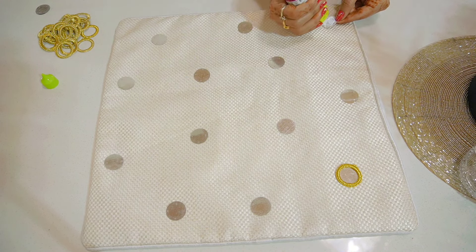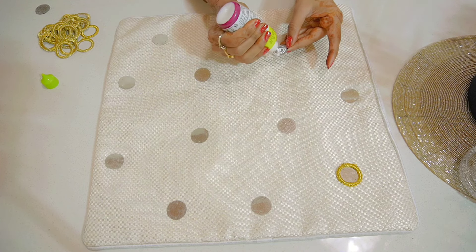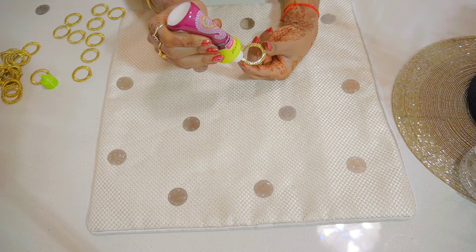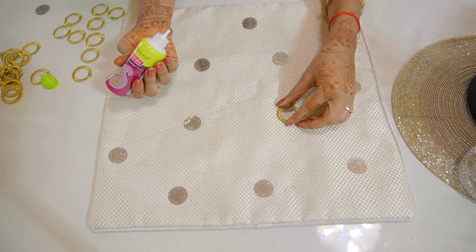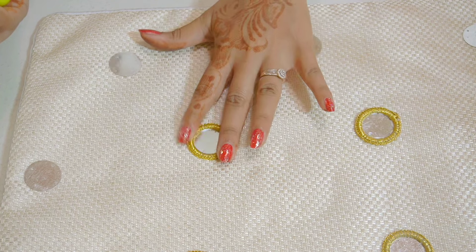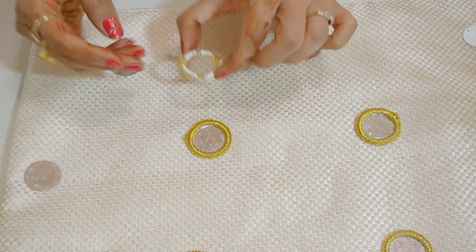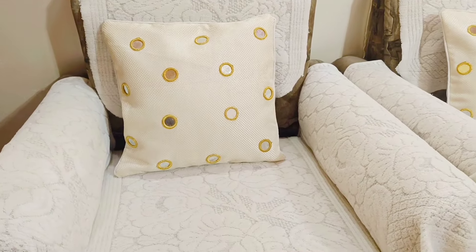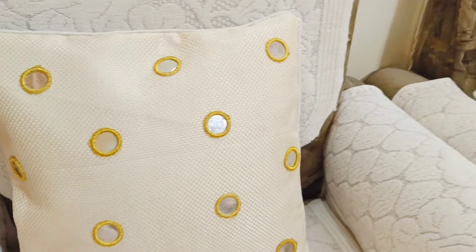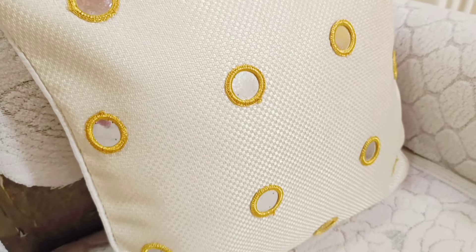First I will paste all my mirrors, then I will paste the golden rings on top. My cushion cover is being made from the mirrors and it will look very beautiful. In the market, mirror cushion covers are very costly, but if we make it like this it will be ready quickly and look gorgeous. I have placed all the rings on my mirrors and the cushion cover will be ready in just 5 minutes. I have made the other cushion cover ready the same way — just look at this mirror finishing!